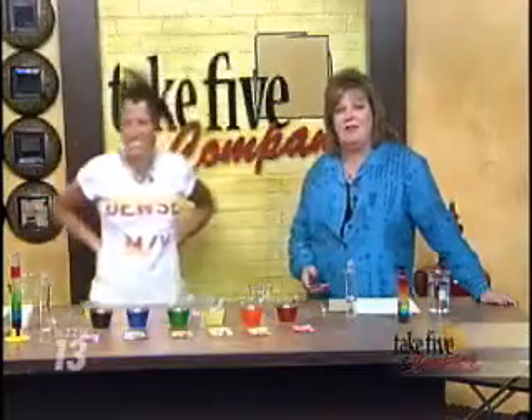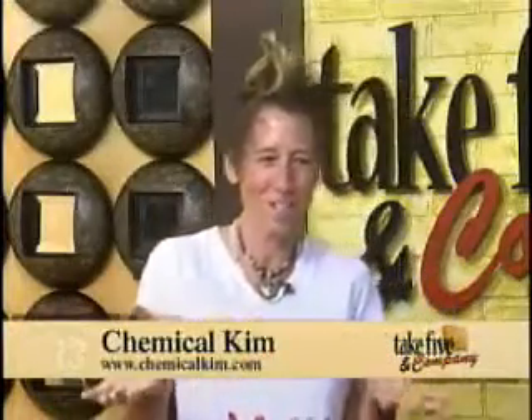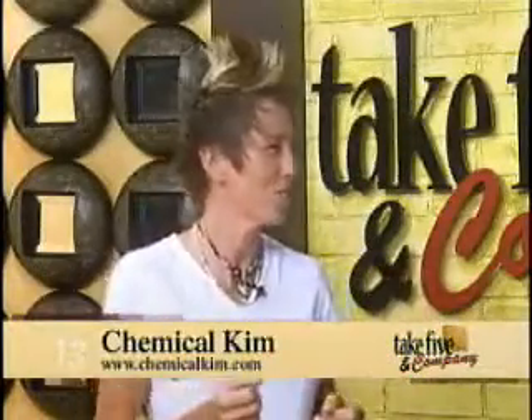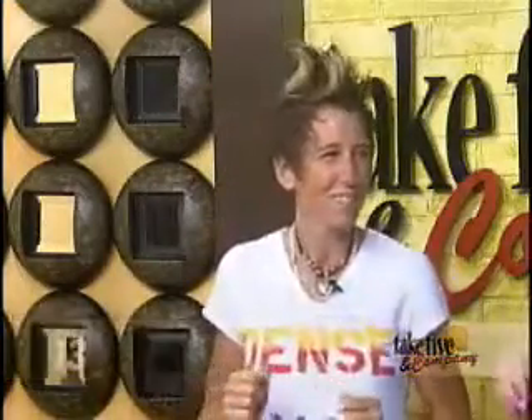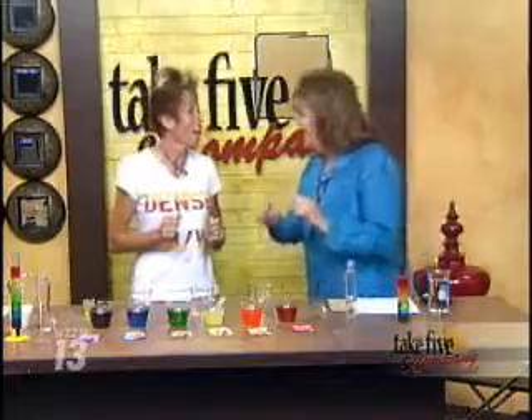Welcome back. It is time to cool off with a cold drink, and making it is part of the fun. Chemical Kim is here to show us how to create a cool density drink. This is so fun because kids can do this all summer long and drink Kool-Aid and do a little science lesson. I think West Michigan Kool-Aid stands are about to get a lot hipper.